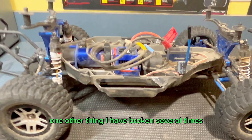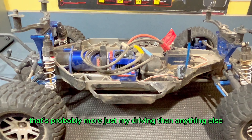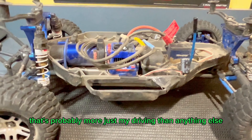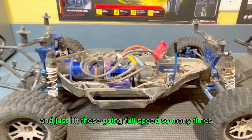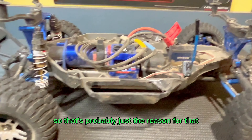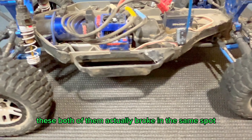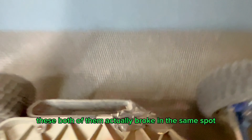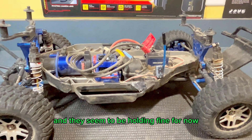One other thing I have broken several times are these nerf bars here on the side. That's probably more just my driving than anything else — I've slid into so many trees and hit these going full speed so many times. Both of them actually broke in the same spot, and I just threw a bit of duct tape on it, and they seem to be holding fine for now.